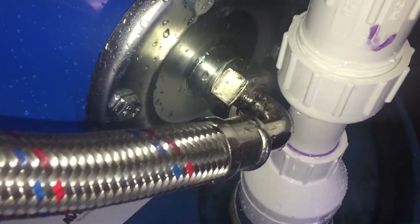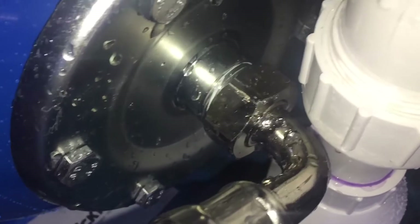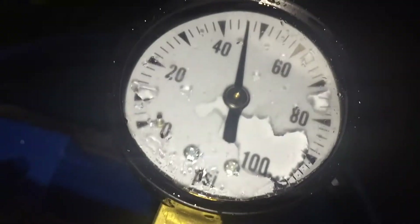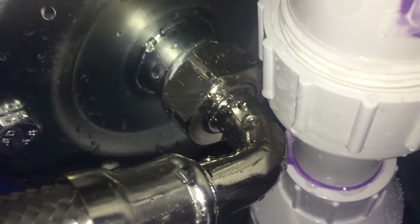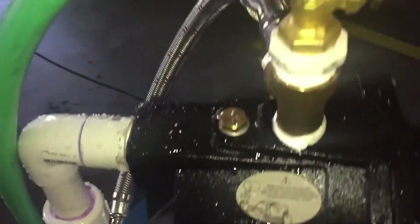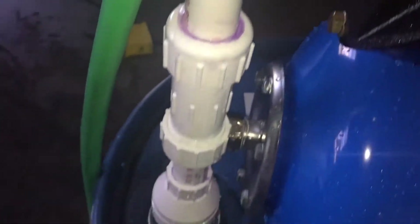With the new O-ring and Teflon tape, it's not leaking. We've built pressure and we're not leaking anymore. So here we have our hose connected to the pump and the garden spigot with the adapter and all of our tubing.